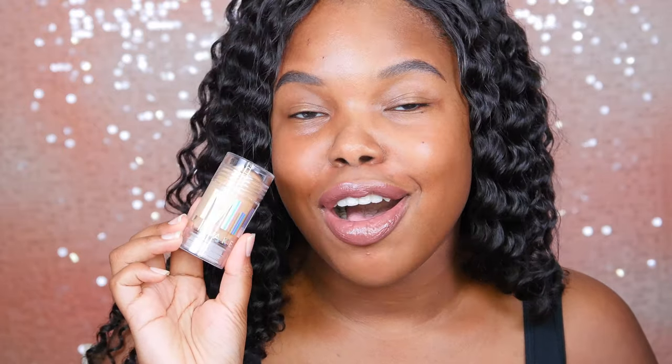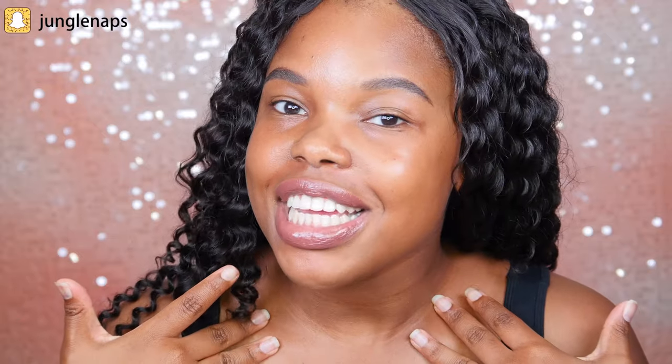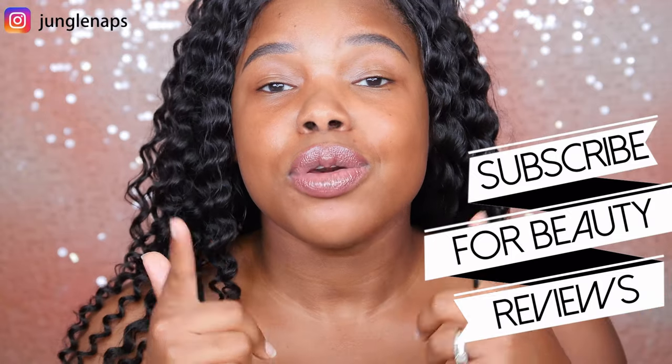In today's video, we're going to be taking a look at the Milk Makeup Holographic Stick in the shade Mars. What up fam? Welcome back to another video. So today's review is going to be all about the Milk Makeup Holographic Stick.